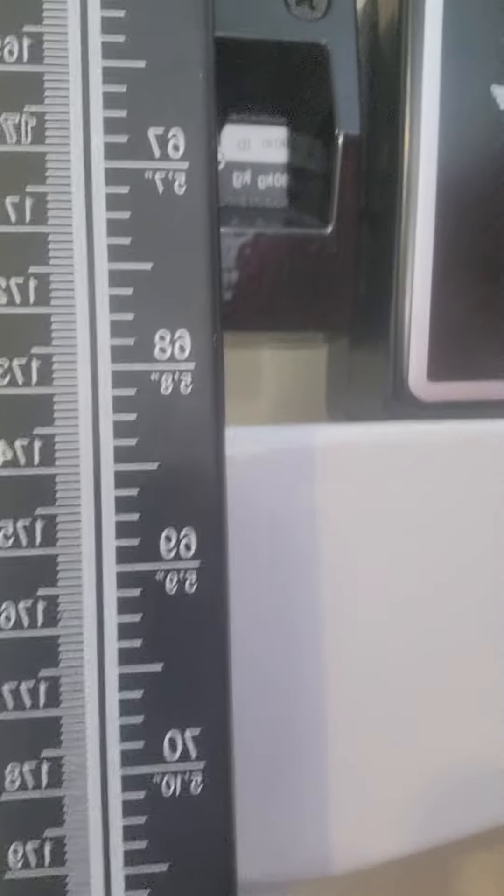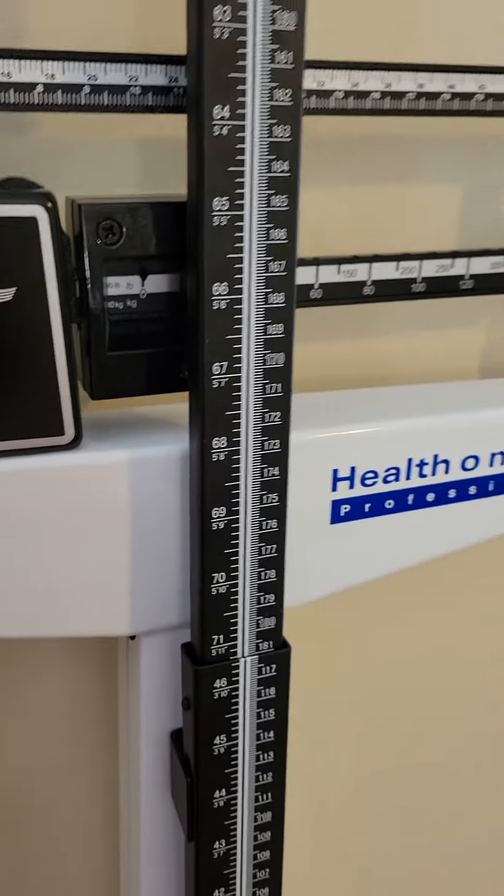This scale isn't as accurate as that other one over there. And it's touching the tip of my head right there — that reads 5'11" and a little bit. You guys can see that.